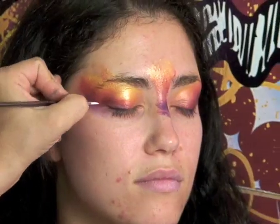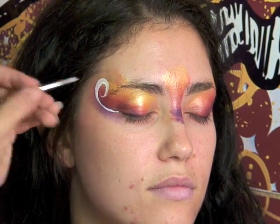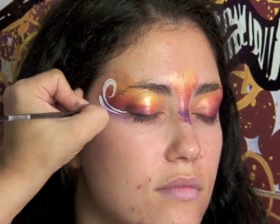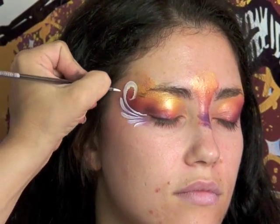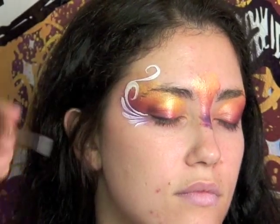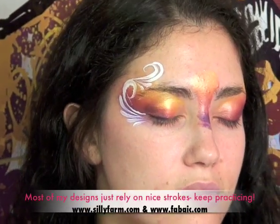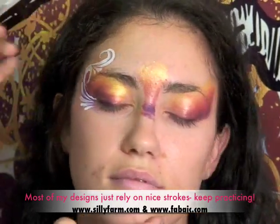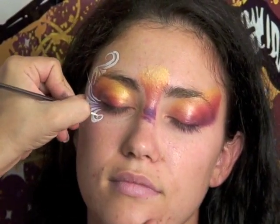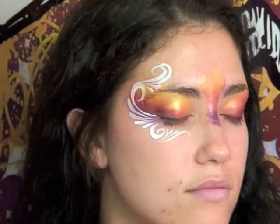I like to start in the corner of the eye very straight, start off with my swirls, and build off of them. I start off with one swirl and I'm going to follow it around the corner of the eyes with some teardrops. Then from the top of the teardrop I'm going to build off of it too and build another swirl, which I'm going to follow around.